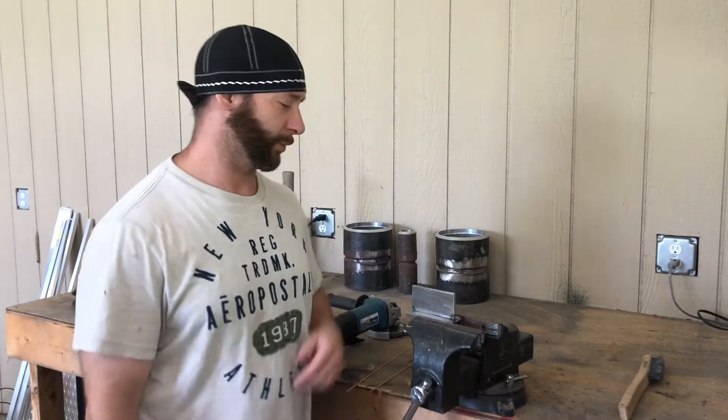Hey, welcome to Get Weld Soon. Today we're gonna do some TIG welding on a T-joint. I got two plates tacked up here to show you how to do it.